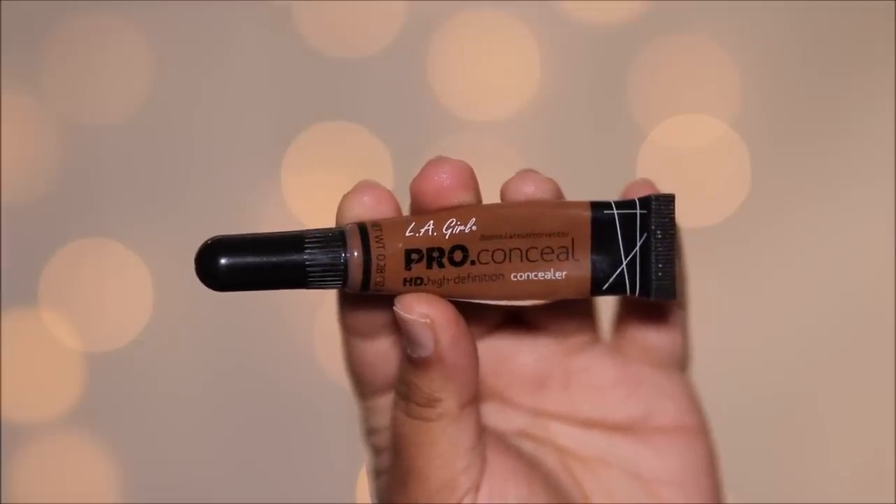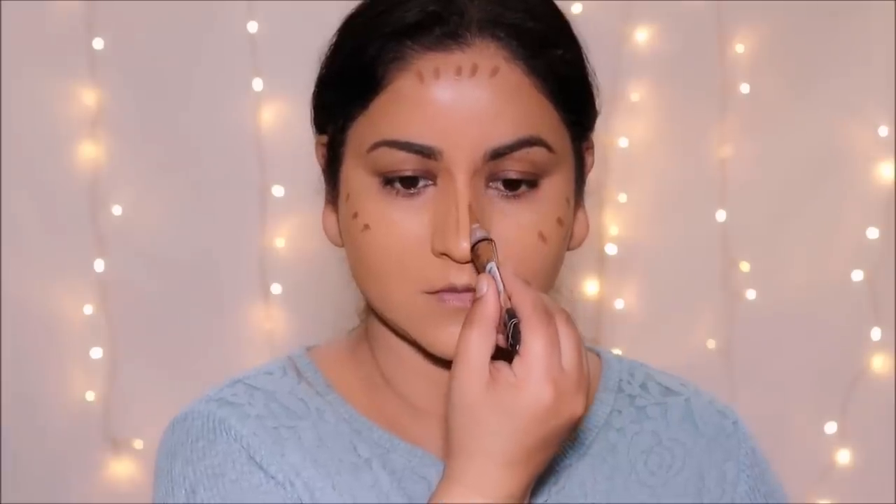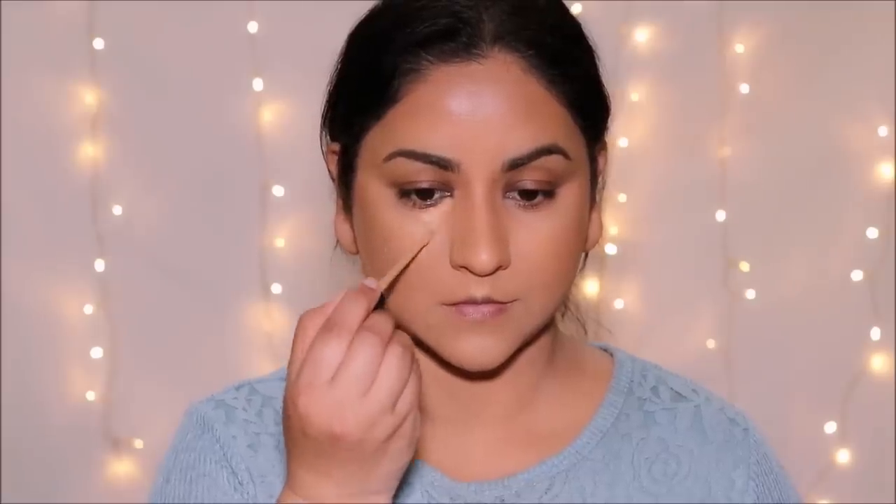To cream contour, I'm using a deeper shade of concealer from LA Girl Pro Conceal in the shade Beautiful Bronze. I'm mostly focusing this around the circumference of my face, in the hollows of my cheekbones, and to chisel my jawline and nose. To blend it out seamlessly I'm using a flat top kabuki brush from Do Color, and for my nose I'm just using my finger — I find that's the easiest way. I'm using Milani concealer in shade 145 to conceal around my eyes and mouth, blending it out with a damp sponge, then setting it with Airspun translucent powder before it starts to crease.